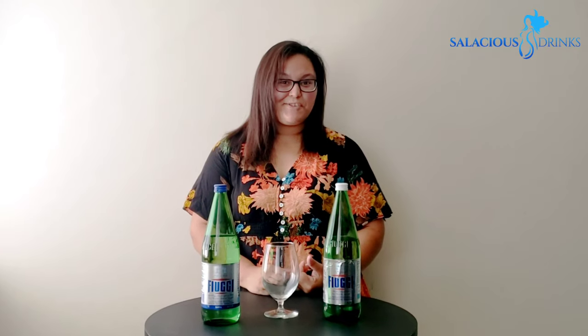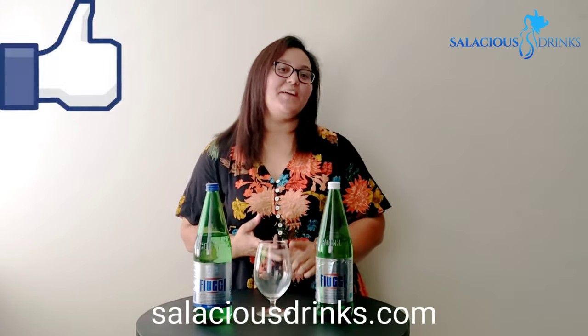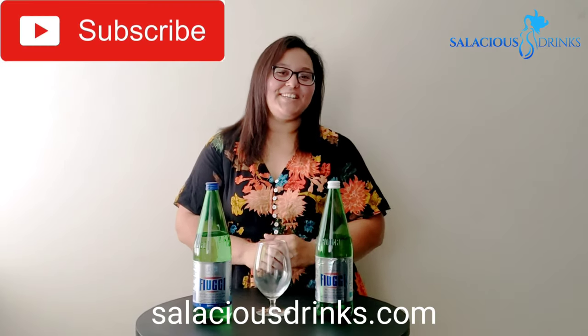Have you tried Aquafuji? Would you like to try Aquafuji? Guess where you can get it y'all. Please remember to like, comment, and subscribe. See y'all next week.